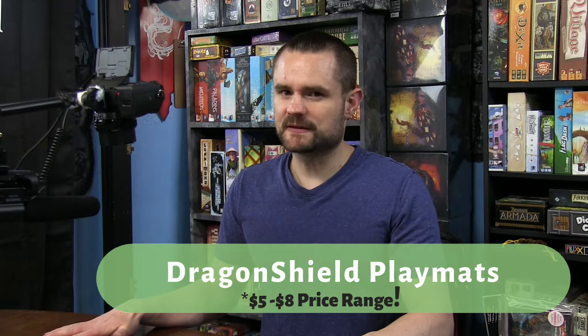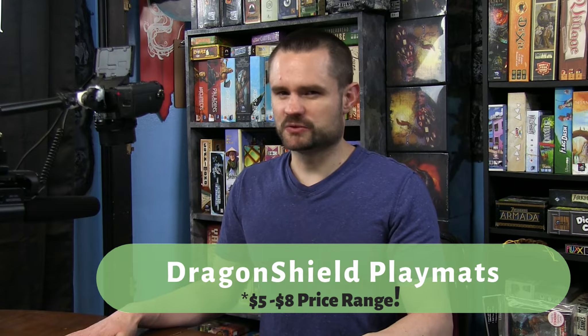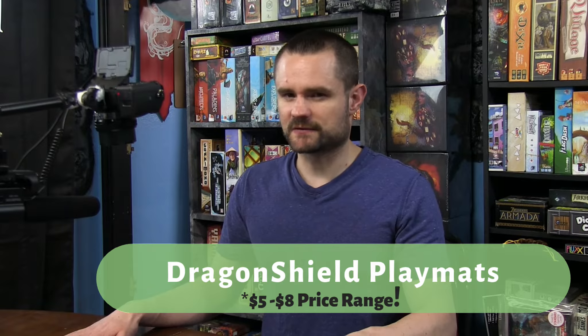Everything Dragon Shield does, their quality is top-notch, and playmats are no exception. I'm going to show you my entire playmat collection of all the ones I was able to get for super cheap. If you are a patron, you can get these for as low as $8 — between $7 and $8 for the different particular arts.